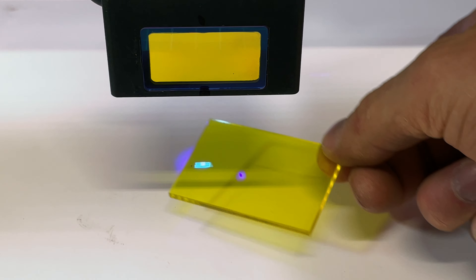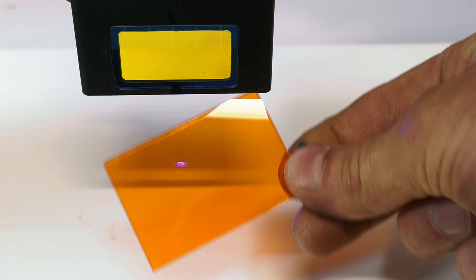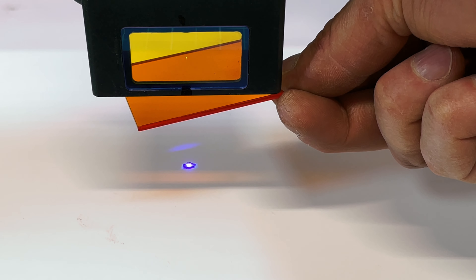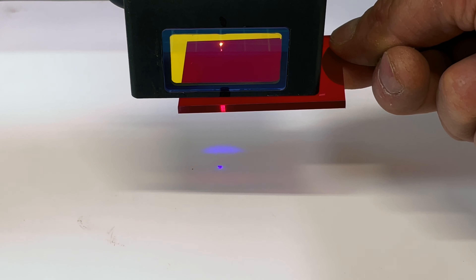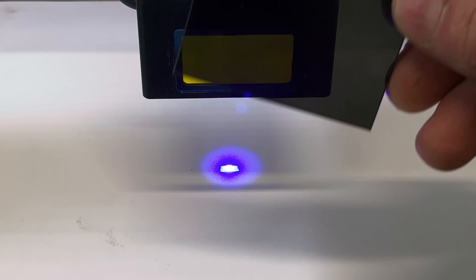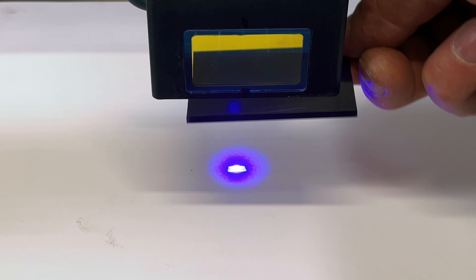Looking at the same tests I did with the goggles: the yellow acrylic attenuates the beam maybe 50%, so it's not something you'd want to use. Orange is a little better — maybe 60-70% attenuation. Red, which used to be used a lot with diode lasers, attenuates quite a bit, probably the best of the bunch, and almost blocks the entire beam. The dark brown, surprisingly, doesn't attenuate very much at all — it's probably the worst performer. So if you're building a housing with a window, you probably want to use red acrylic.